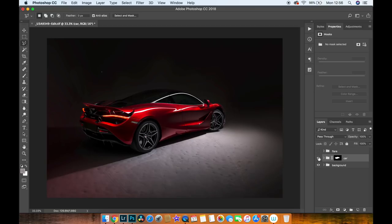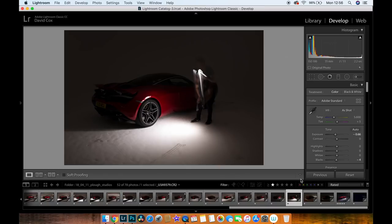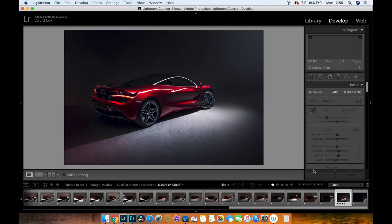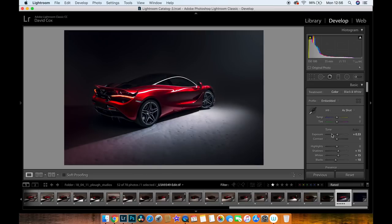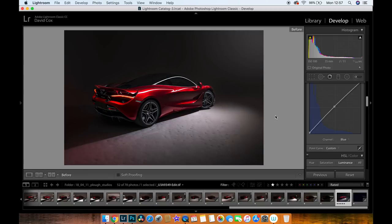That's pretty much the whole car. I added a little lens flare using a soft white brush just to give it a bit of direction. From there I took it back into Lightroom and adjusted the sliders: gave it a third of a stop extra exposure, lifted the shadows and whites, pulled down the blacks for extra contrast, added a slight contrast curve, and lifted the blue point to bring out more blues in the midtones. That's the final product.